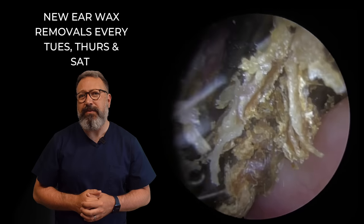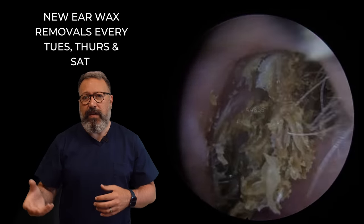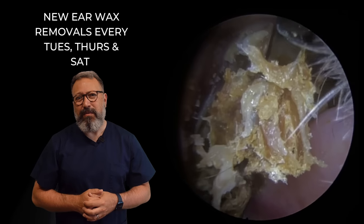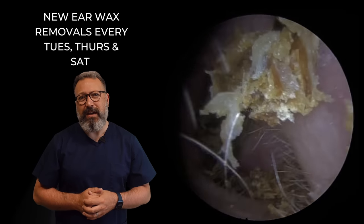Normally these patients would be coming through usually every six to twelve months to get this cleaned out. With COVID, a lot of the NHS appointments got cancelled, and it was difficult to get people in. This is one of those cases, unfortunately. But we've got a good chunk of that dry skin and wax material coming away.